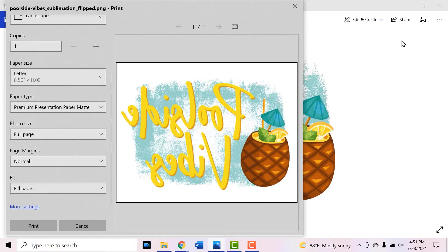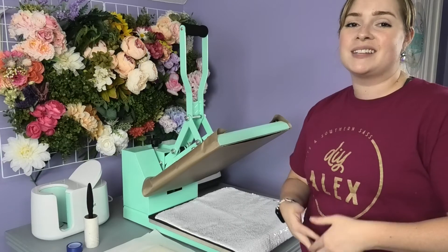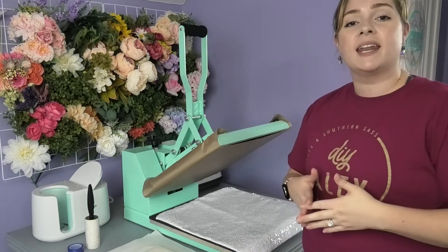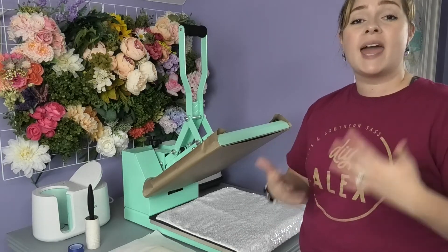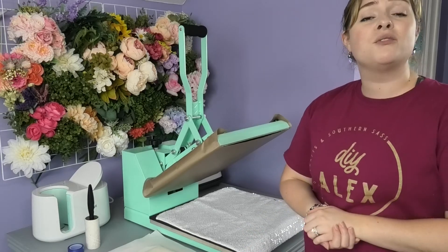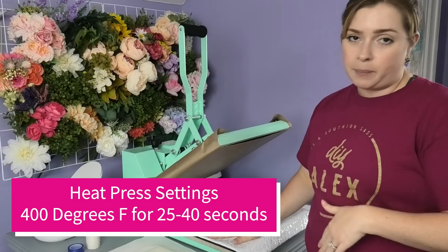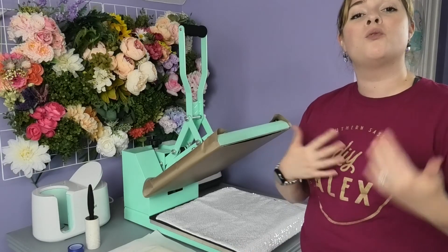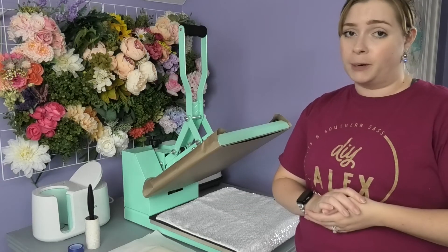After I print this out, I'll meet you over at my heat press and show you how to press the sequin pillow. Now that my sublimation design has been printed, the next step is to heat up my heat press. I'm using settings based on the sublimation paper I'm using, which is Sub brand, and they recommend 400 degrees at between 25 and 40 seconds for textile applications. So I preheated my heat press to 400 degrees and will press for 35 seconds, to give myself a little margin.